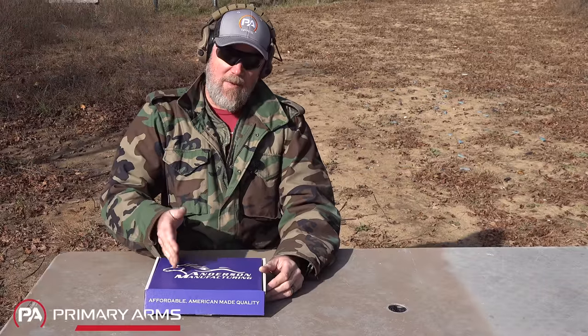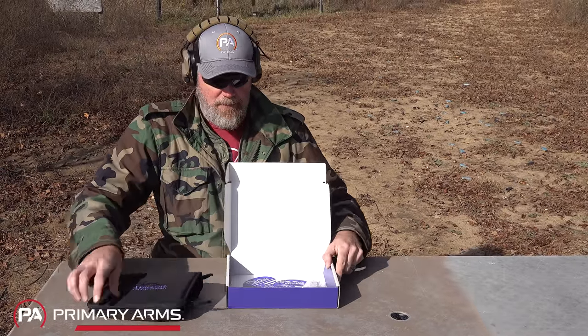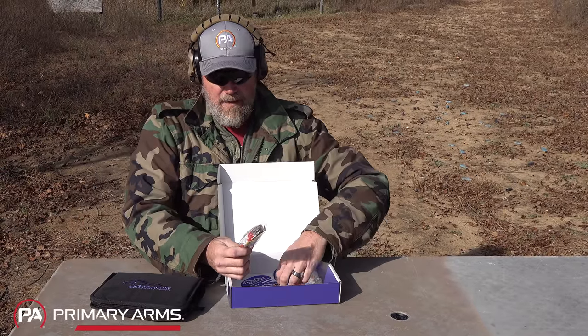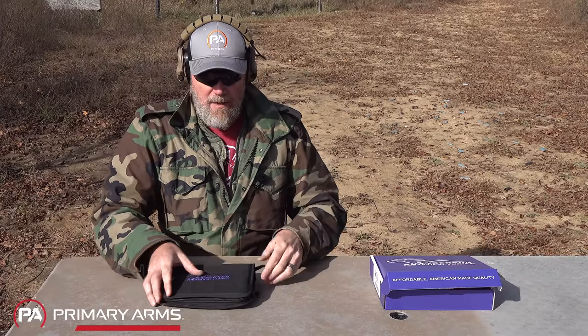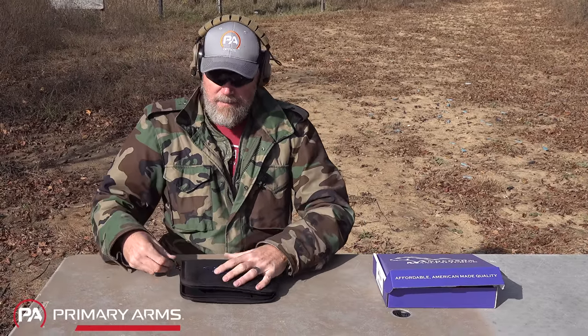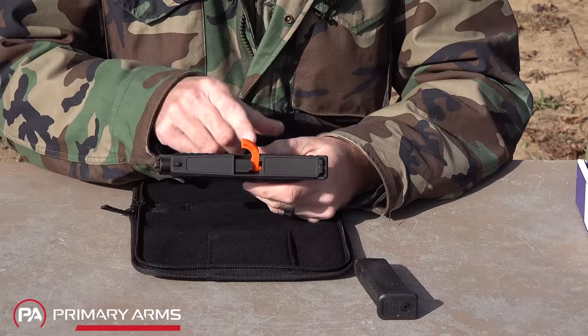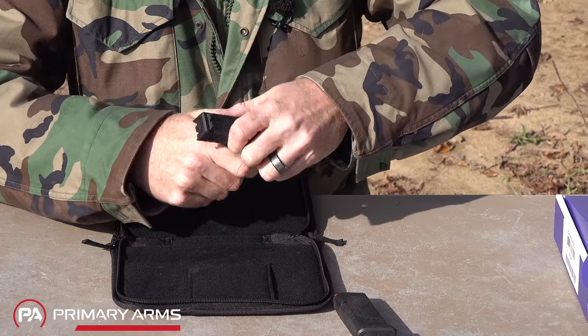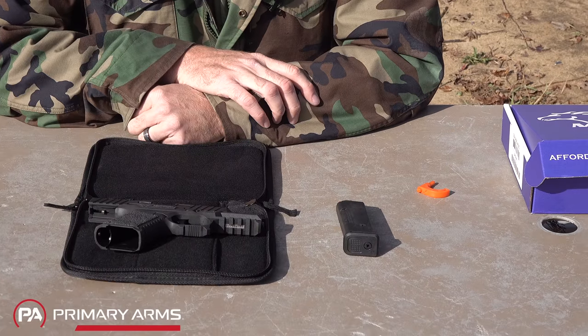The Kiger 9C comes in a box with a soft case, a lock, and some swag. The soft case contains the pistol and a single Magpul 15-round magazine. The pistol will have the flag safety inserted, and that's everything the gun comes with.